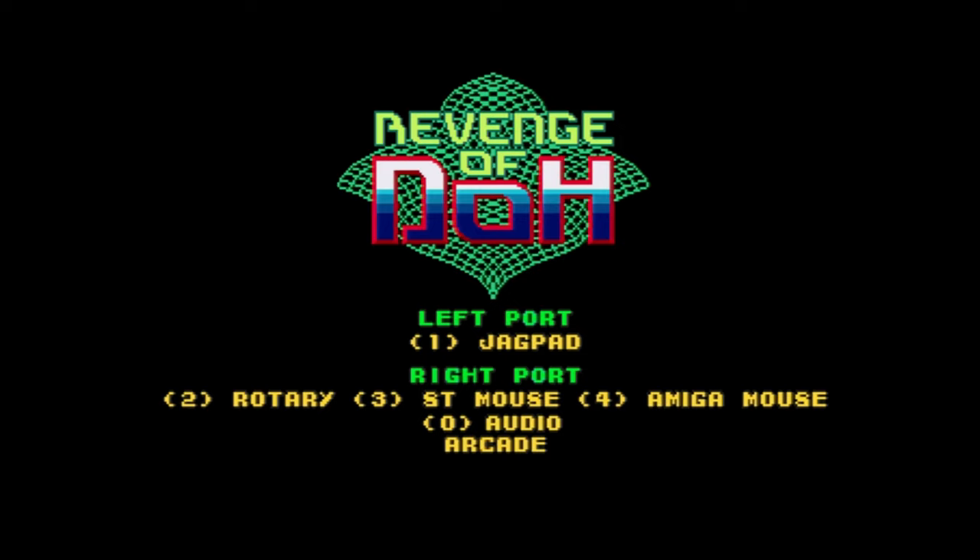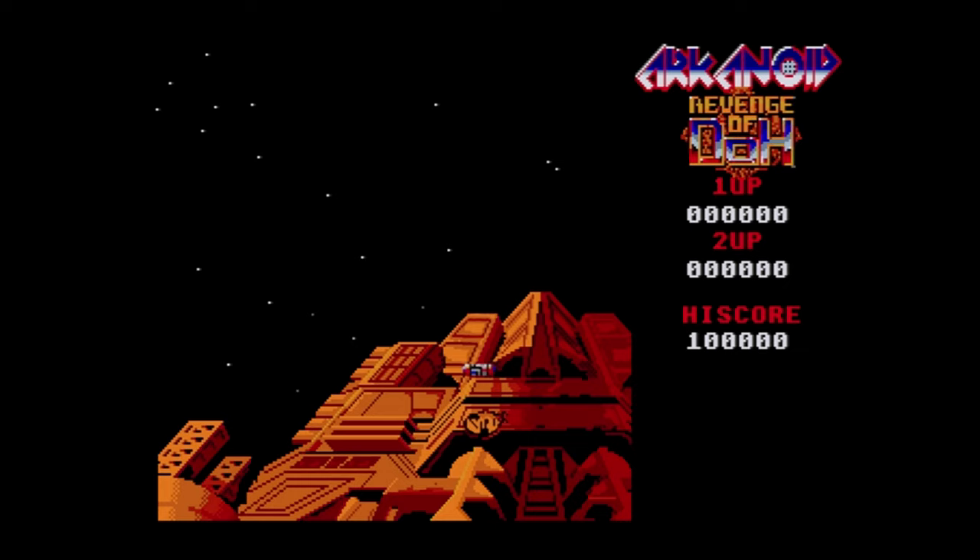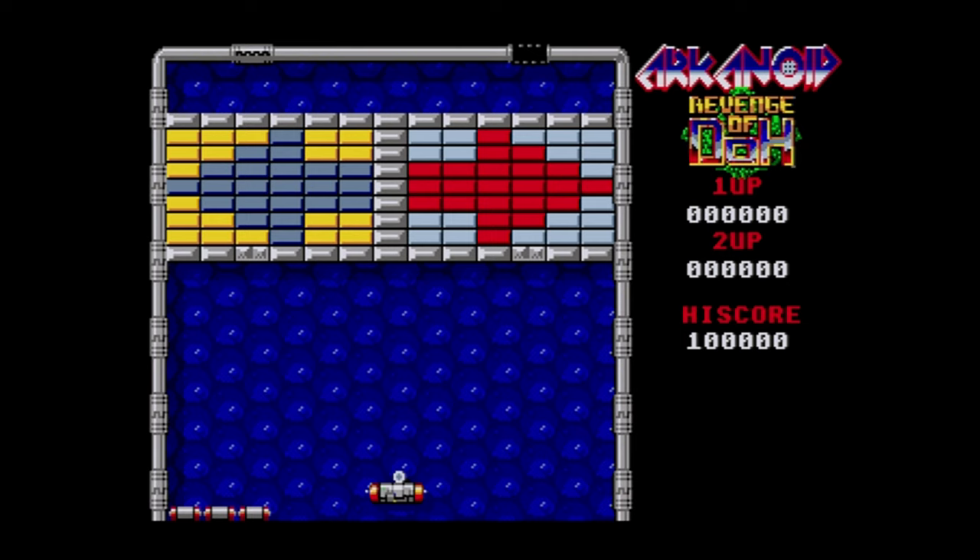Here are some of the games that offer rotary controller support. This is actually an Atari ST game that's been converted. You can also use an Atari ST or Amiga mouse with an adapter to play this, but I really enjoy playing it with a Jaguar rotary controller. It just brings back that arcade feel. This is a great conversion of the classic arcade game.